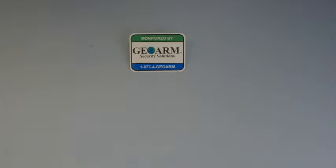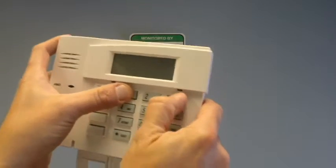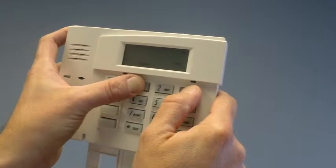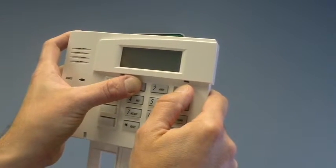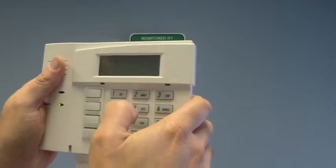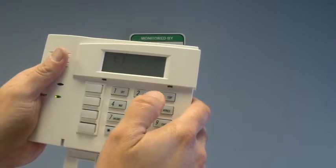Upon putting in the batteries, you're going to hold down the 1 and the 3 simultaneously. Now from here you're going to choose the first field, which is for the house ID code, which we're going to set to 13.